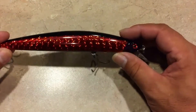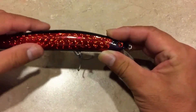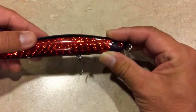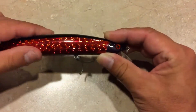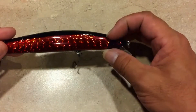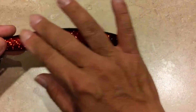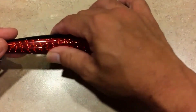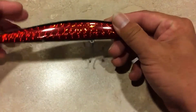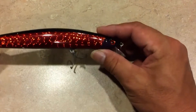Look how different it looks automatically. What I do is use clear varnish — a clear spray — and spray it over the top, because I don't want salt water getting underneath. If salt water gets in, it's going to peel off the reflector. So you want to spray a clear coat on top — maybe two or three coats — so the water won't get to it, and then you should be fine.